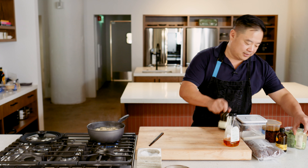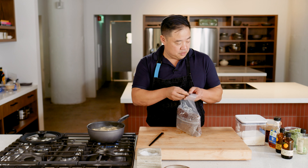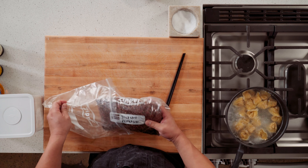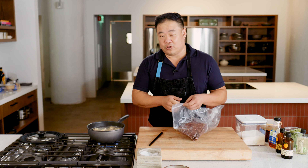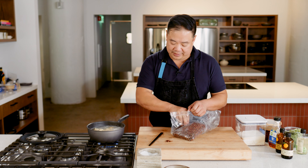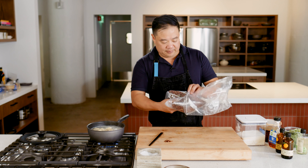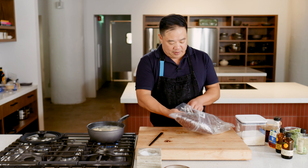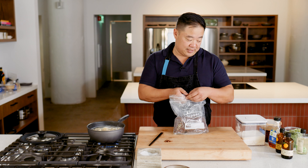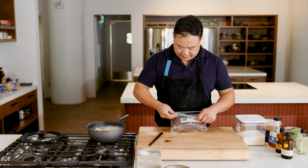For the rest of these, since I had the ingredients, we're going to do them in a more classic Sichuan style known as hongyou chaoshou — you'll see them at every Sichuan restaurant. It's red oil dumplings: basically tingly from Sichuan peppercorn, spicy from chili oil, a good amount of sugar, and then basically the same other ingredients — a little cilantro and scallion.